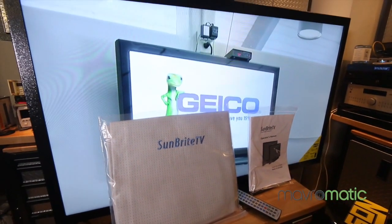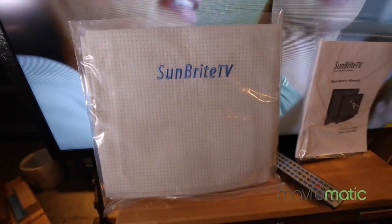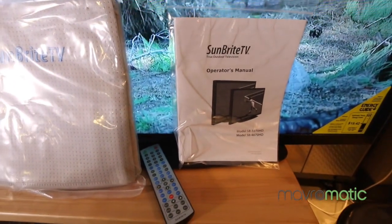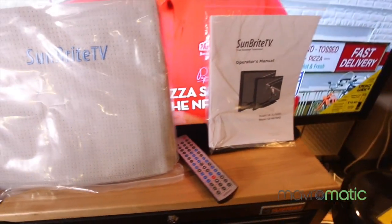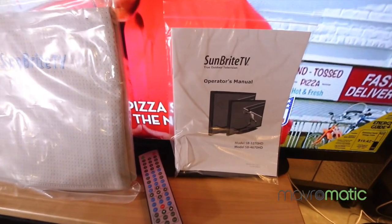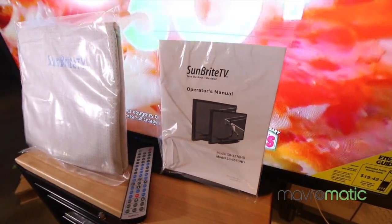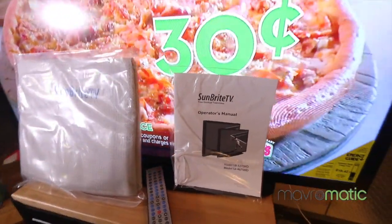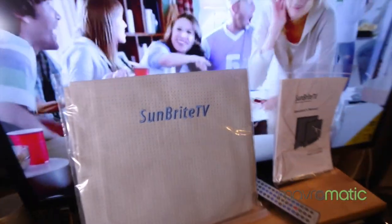When you get one of these TVs, what do you actually get in the box? You get a really neat Sunbrite TV cover that keeps the grime and gunk off in the wintertime or when not in use. You get a simple operator's manual and the remote control, as well as a desktop stand, which comes in pretty handy if you're just going to mount it temporarily for a tailgate party or something like that. Pretty much everything you need to get started comes with the Sunbrite 46-inch TV.